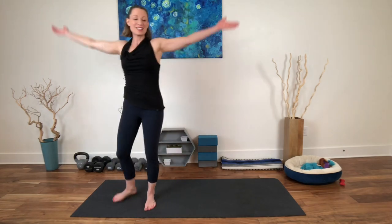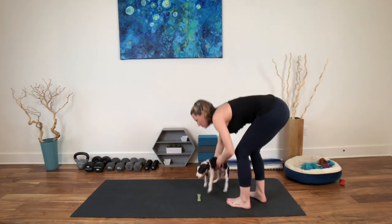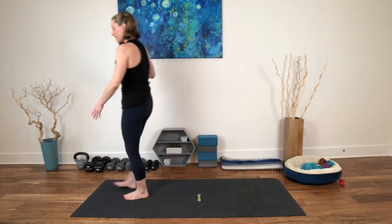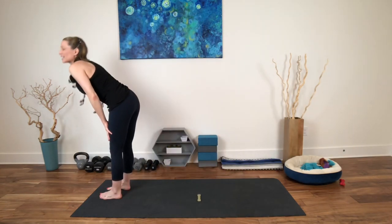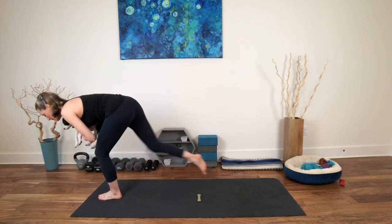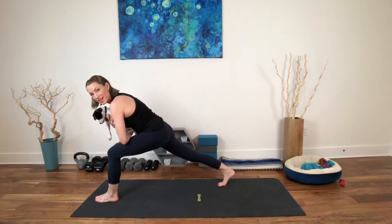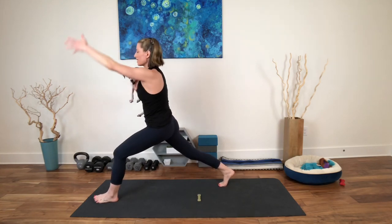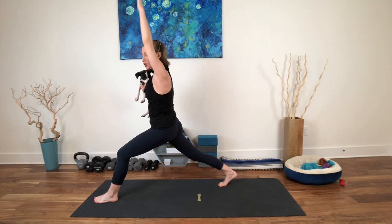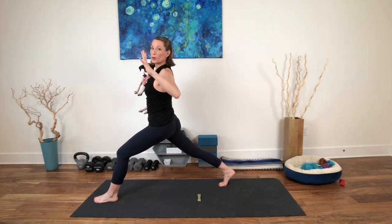Inhale, reach up. Exhale, fold. Inhale, rise halfway up. Exhale, fold. Bend the knees. Step your dominant leg back. Find your lunge, wake up the back leg, and then rise up. Turn your palms forward. Inhale, reach. Exhale, open your heart.